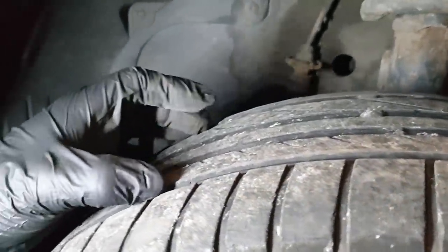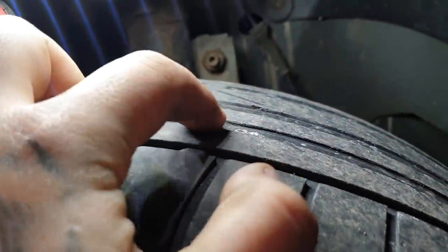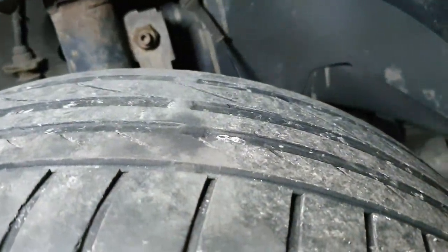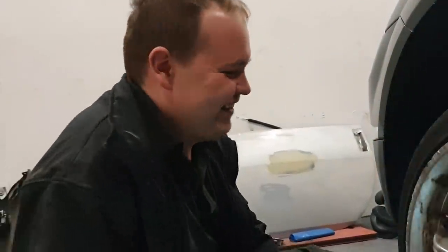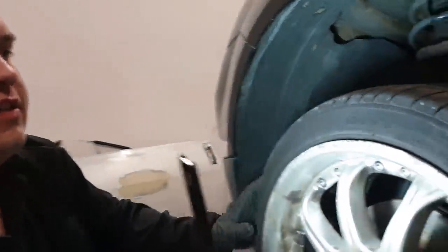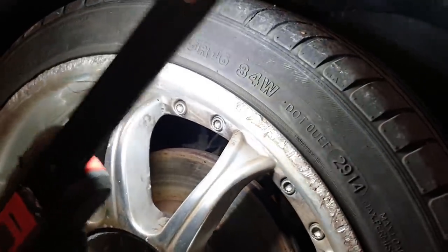If you haven't got a tread depth gauge, you can use the tread wear indicators on the tire itself — they're built into the grooves. If your tread is level with those markers, you need new tires. Also make sure you have the same size tire on the same axle — for example, 195/45/16 on both sides of the same axle.